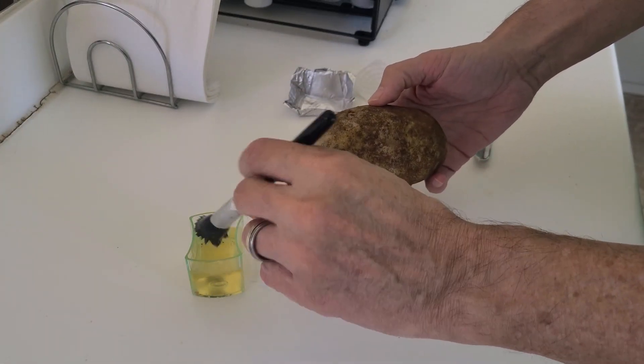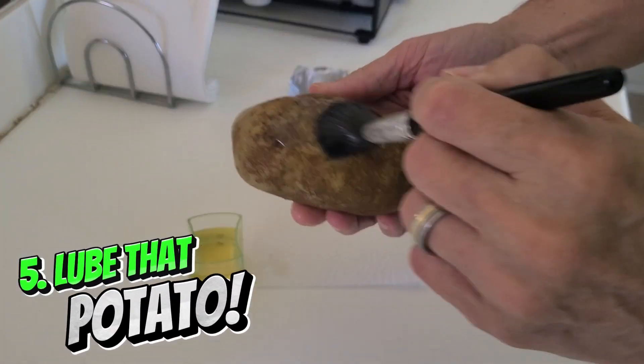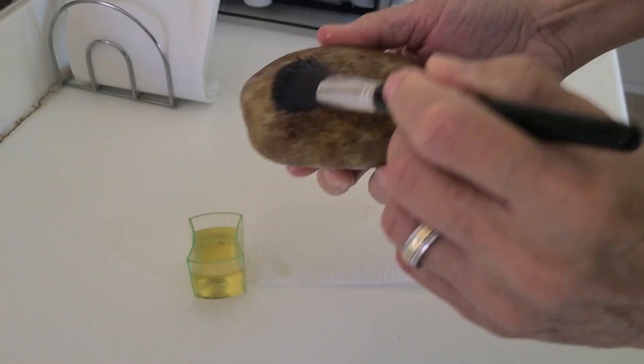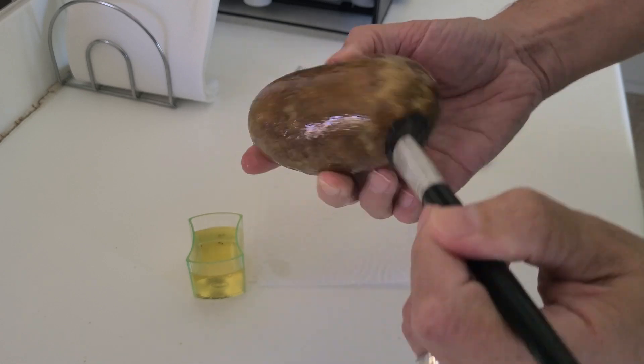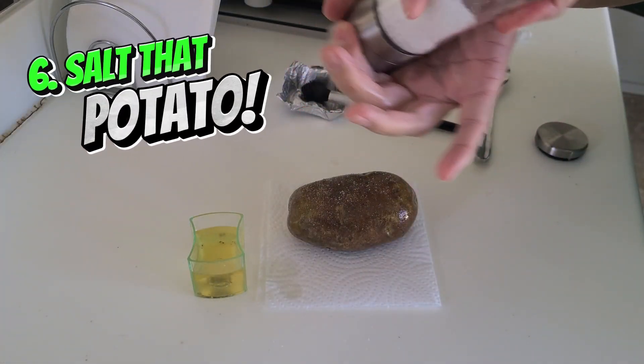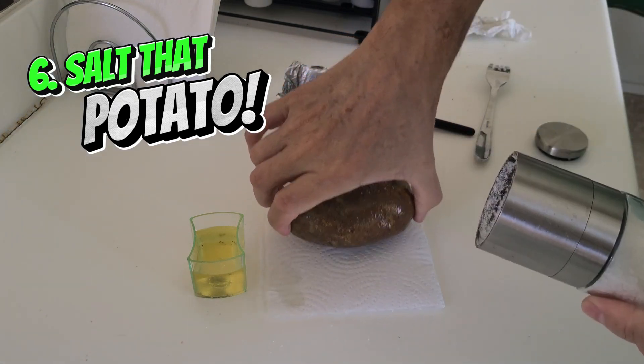Lightly brush on oil all over this spud. Now salt it all over. This way you can enjoy the skin — it has a lot of fiber.